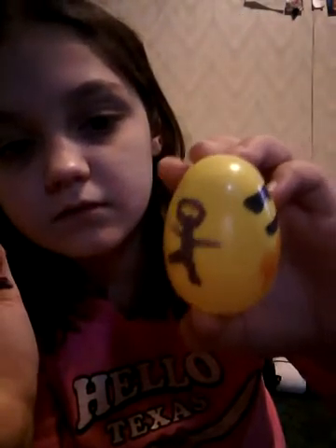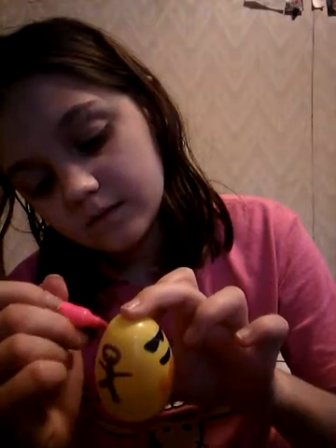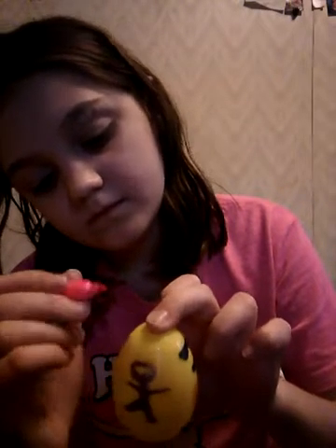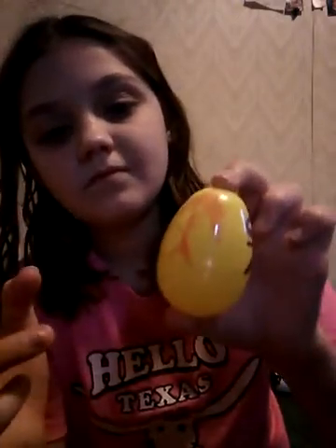There's my stick person. It's kind of hard to draw on an egg. This one doesn't even show up, so we're not doing that. So that's what we've got. Let's check this hot pink — I think that'll show up. I gave it some hair.